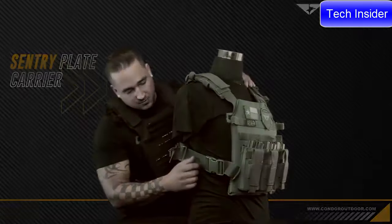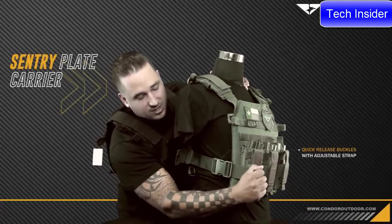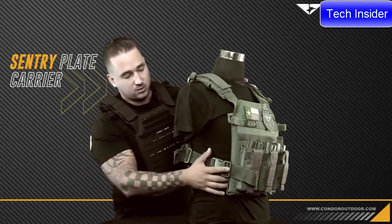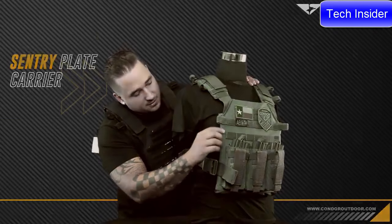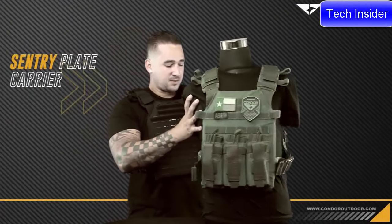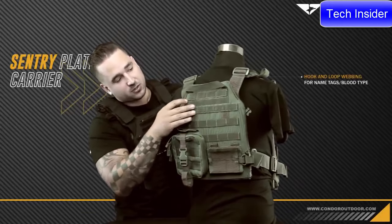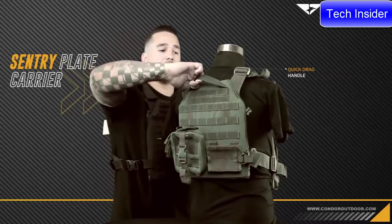On the sides we have quick-release buckles that are all adjustable, and one of my favorite features — a cinch-down strap along the front so after you throw it on you can tighten it for a closer fit. These plate carriers use nylon with spacer mesh that sits right underneath the plate between your body, allowing more airflow and making it much more comfortable to wear. Along the back you also have hook and loop webbing for name tapes, patches, blood type, and a quick drag handle.